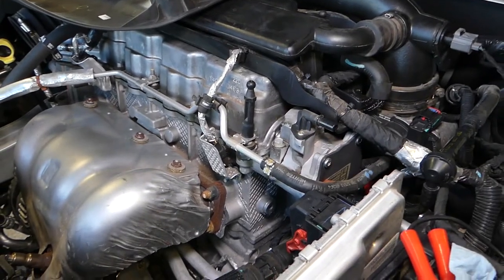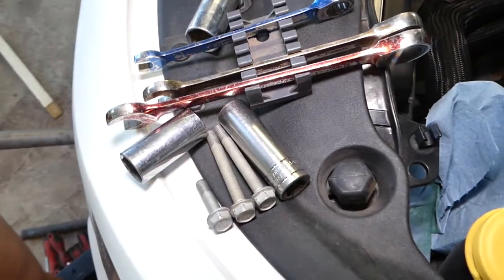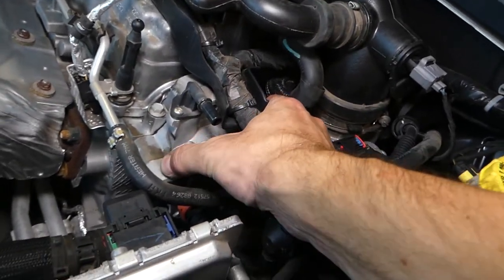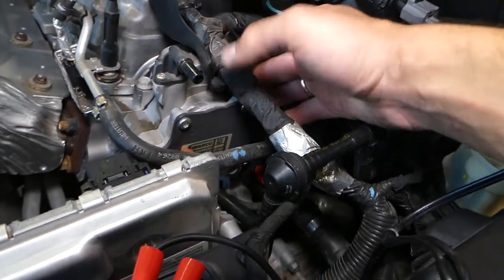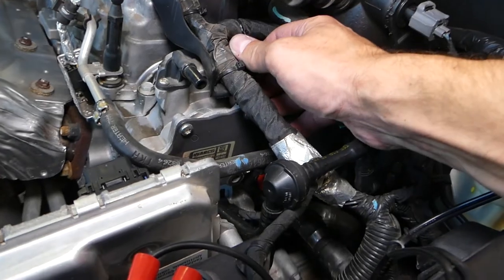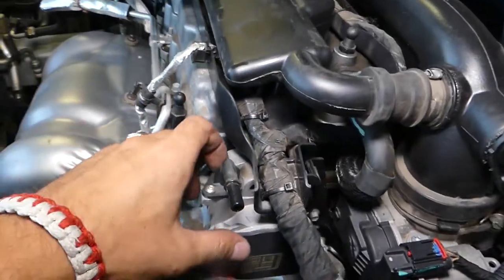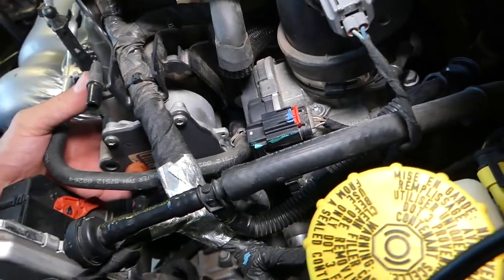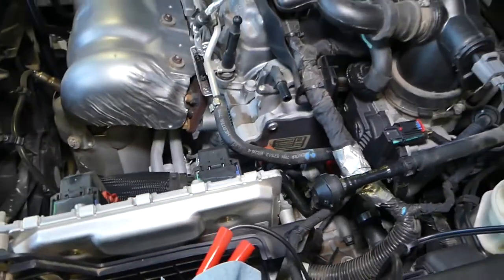Let me show you the bolts quick. These are the three bolts — you can see how long they are. Now the pump — we shouldn't have anything else holding the vacuum pump. There must be a gasket here holding it in place, so let me make sure there's nothing else.